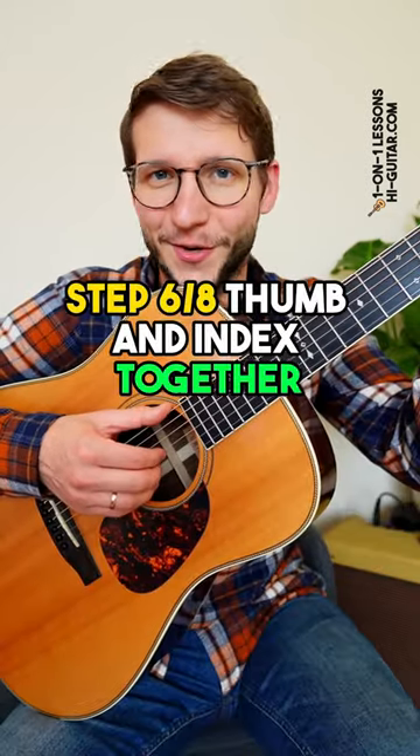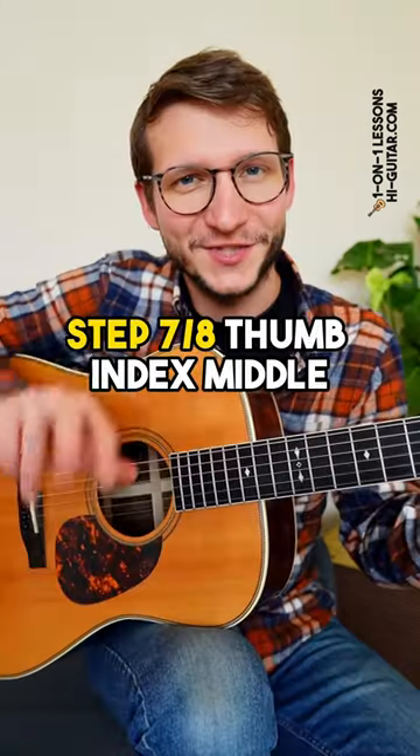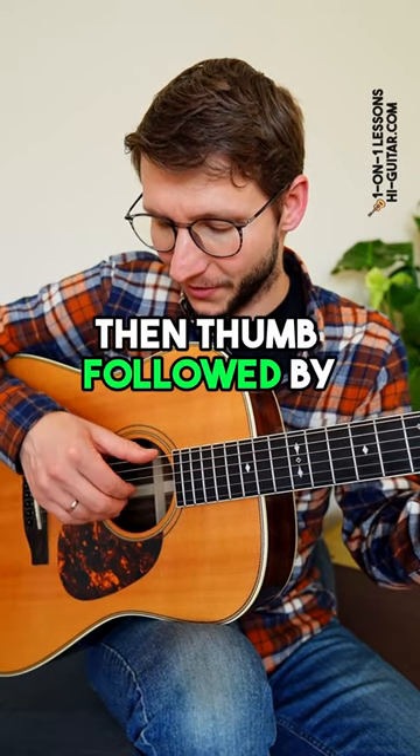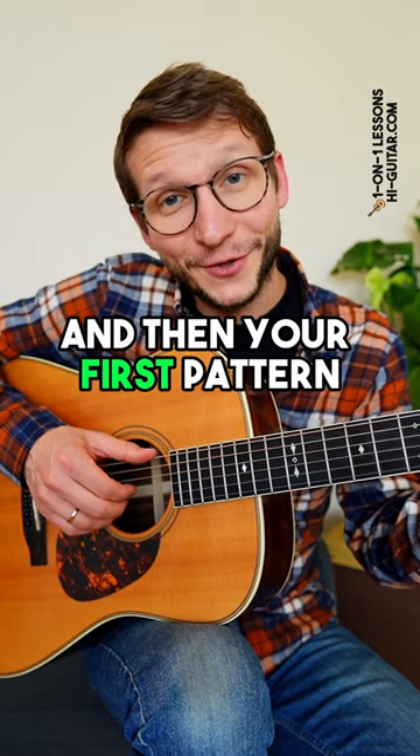Step six, thumb and index together and also separately. Step seven, thumb and index and middle all together, then thumb followed by index and middle — and then your first pattern.